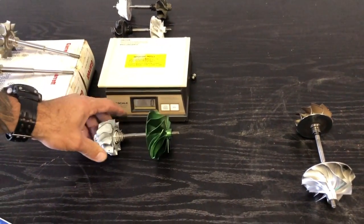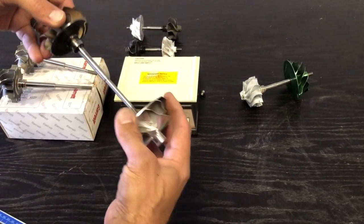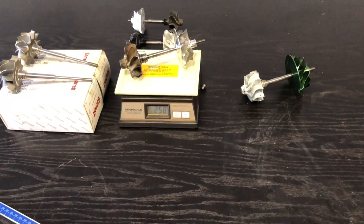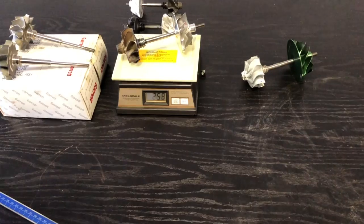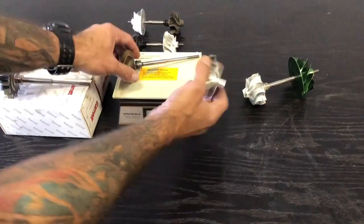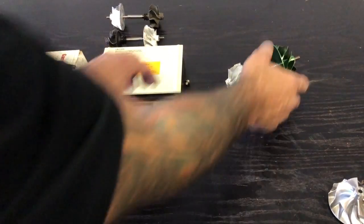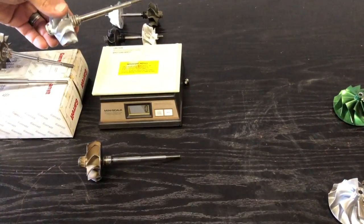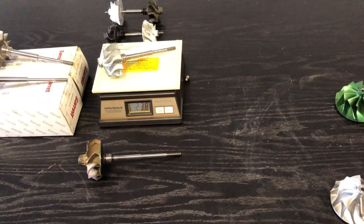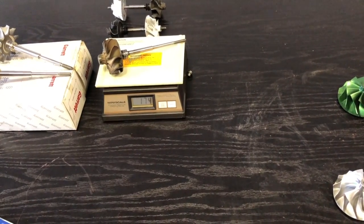And for the grand finale, we have the EFR 7163 titanium aluminide. The full assembly weighs 257, 258 grams. Now let's do a back-to-back comparison. This is a 550 horsepower capable turbocharger. Just the turbine on its own: 174 grams. Here's the GT30 — 480 horsepower, 70 horsepower less — and its turbine weighs 239 grams versus 174 grams.